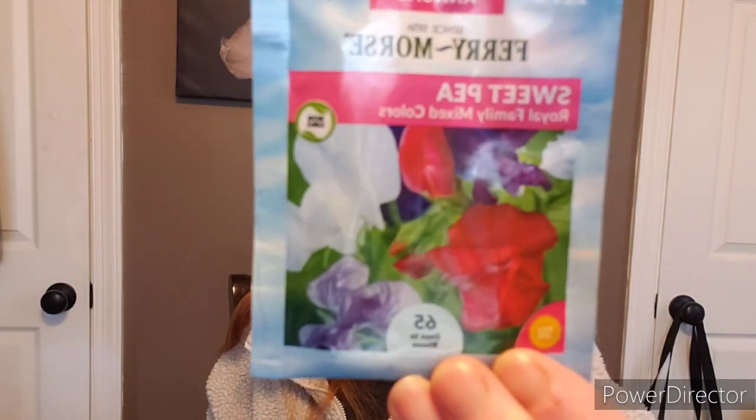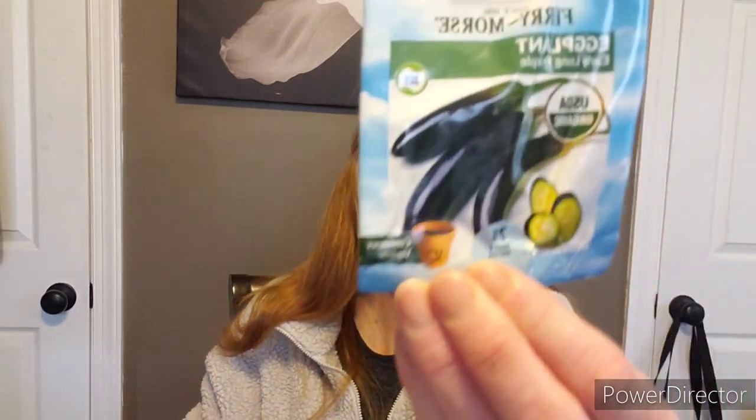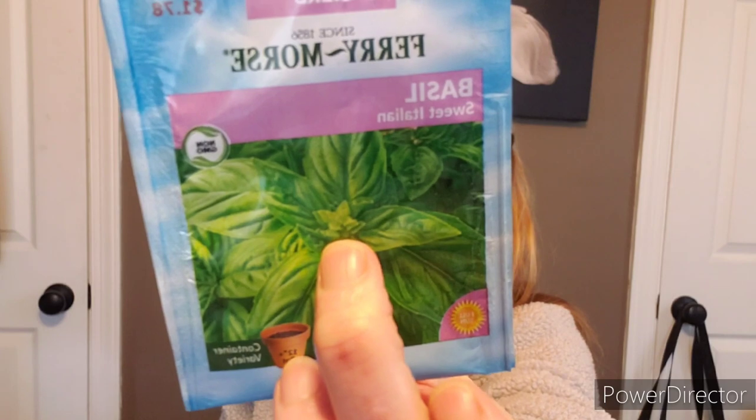Some more lacinato kale — love it. Green arrow bush peas — it says bush, so you don't need anything to trellis it. Sweet pea — so pretty, look at those colors. Some more sweet basil — you can never have enough basil. Rosemary. Some more peppermint — wow, just wow with all these seeds. Early long purple eggplant. She said she just grabbed handfuls and threw them in a bag. Some giant double mix colored zinnias — I've grown these, love them. Some sweet Italian basil — I grew a lot of this last year. If you prune your basil correctly, it will go the entire season. I have a video on that.